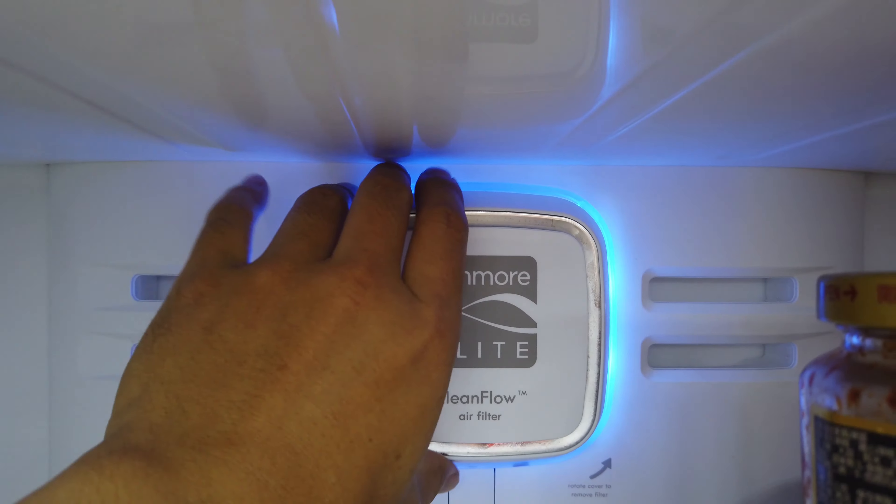Just so you know, these Kenmore Elite refrigerators are actually OEM by LG.